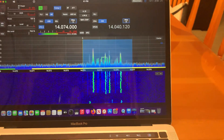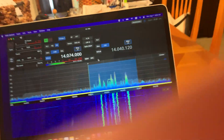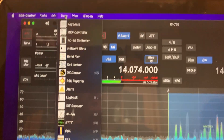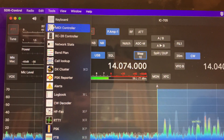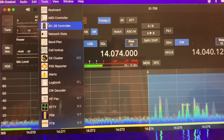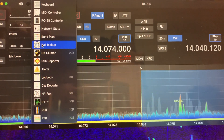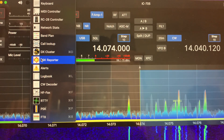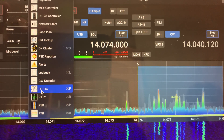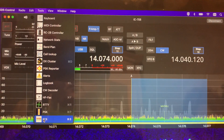Back to the software. I have full control. One of the neat things about this software is he's added some tools to it — keyboard and MIDI control. You can use the RC-28 controller from ICOM as a VFO knob. There's a band plan, call lookup, DX cluster, PSK reporter, alerts, a logbook, a CW decoder, HF fax decoder, RTTY decoder, PSK, and FT8. Now FT8's all the rage, so let's take a look at that.